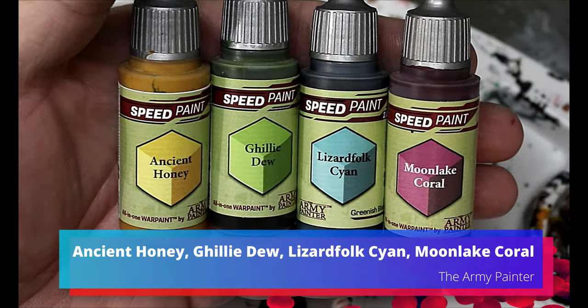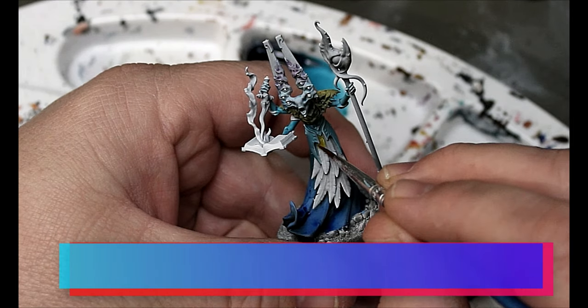I checked the Games Workshop website a ton and screenshotted the miniature because I kept forgetting what colors were what. It's good to have a reference photo if you're trying to match the original color scheme, which is what we're doing here — only we're doing it with Speed Paints. We're matching the colors, not the quality. This is all about teaching you guys easy ways to get things done.